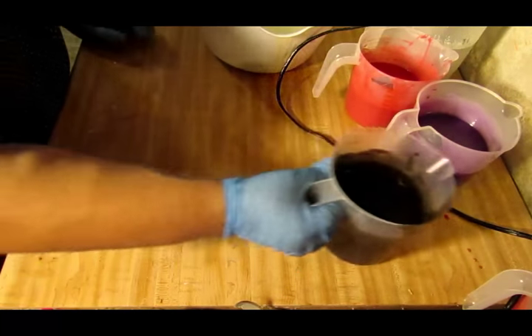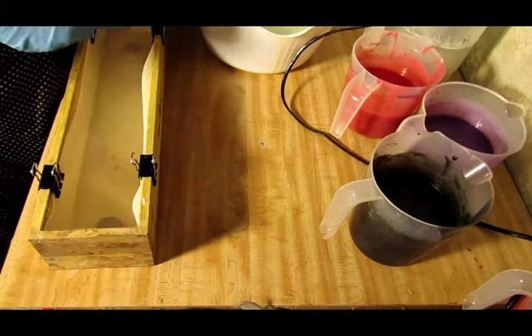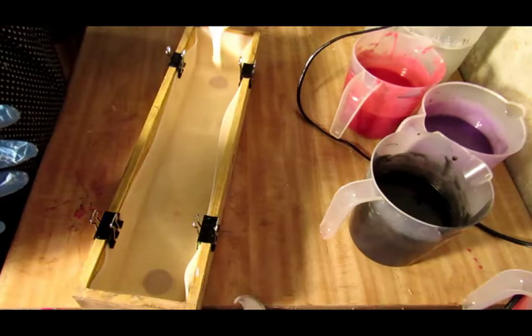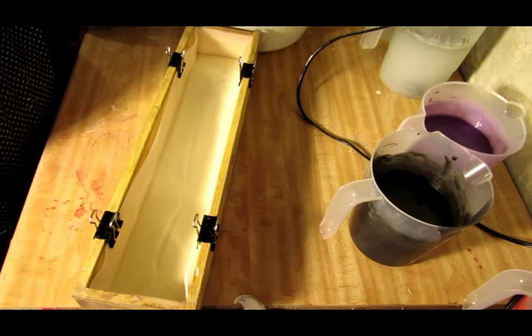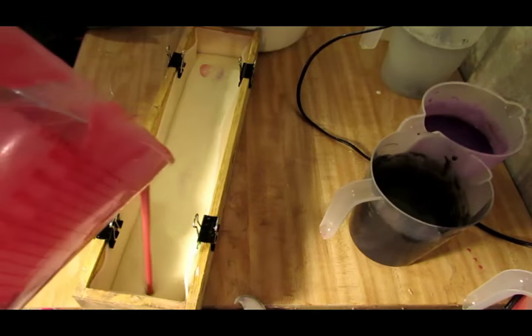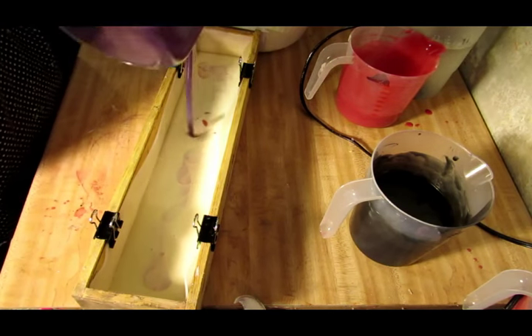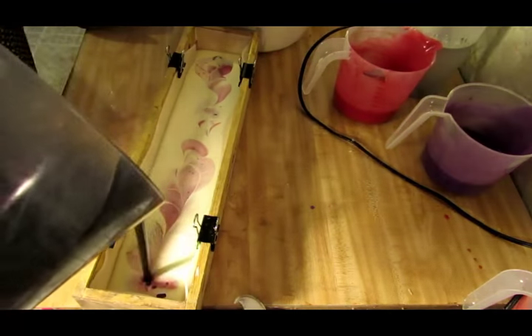Alright guys, I think we're going to do a change of plans. I think it's a little bit too loose for a tiger swirl, so let's go for a drop swirl instead — I think a drop swirl would look pretty. I'm going to pour about a third of this in. The bottom is white, and then we're going to drop swirl the pink, the purple, and the black. There's some pink, there's the purple — I think it'll look good — and the black. Give it a tap.